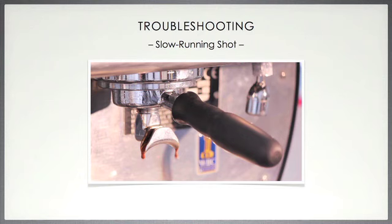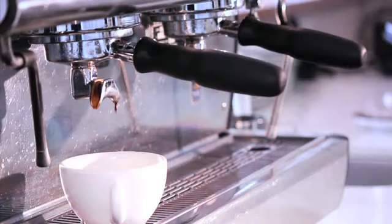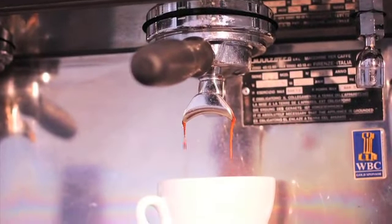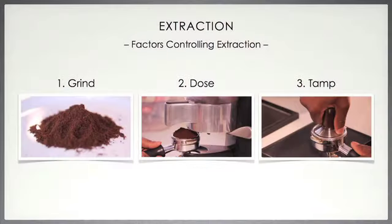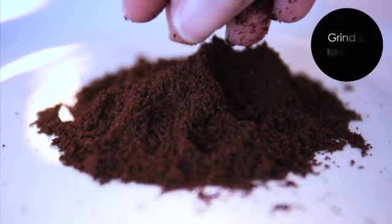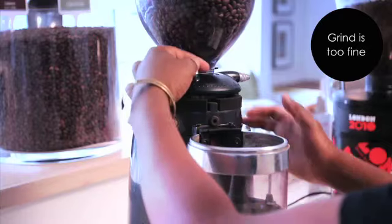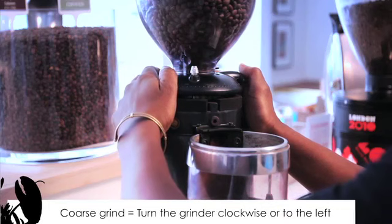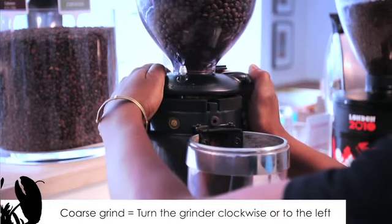Problem 1. The first problem could be that the espresso shot is running too slowly. Is it dripping or perhaps trickling into the cup? The reasons we will look into here will be one of three previously discussed factors: either the grind, the dose, or the tamp. Let's look at the grind. The reason for this problem could be that the grind is too fine. You can fix this by making the grind more coarse on your grind settings, which means you need to turn the grinder clockwise or to the left.